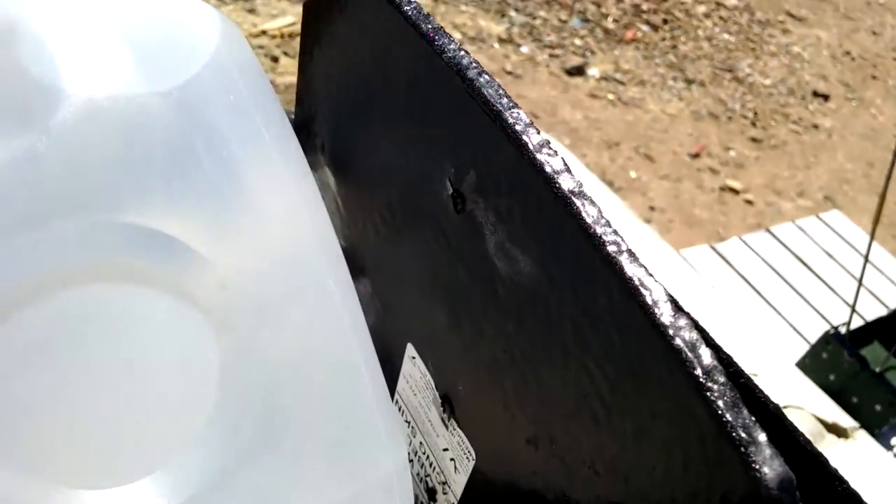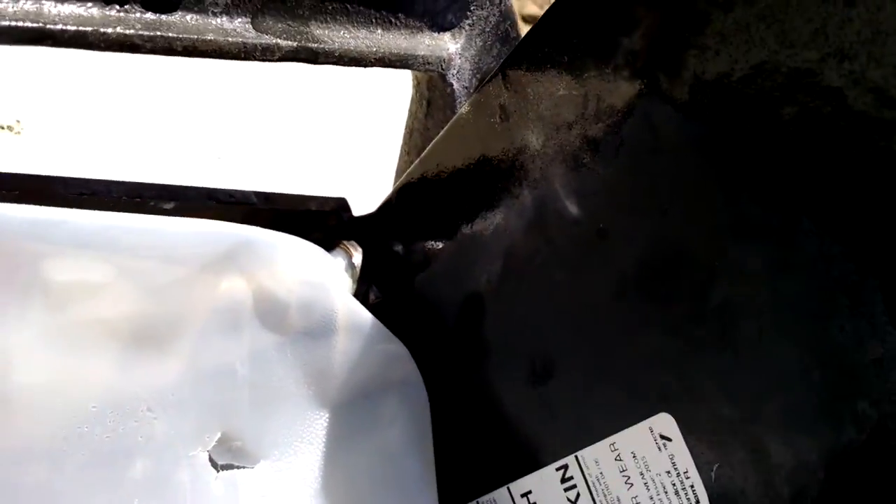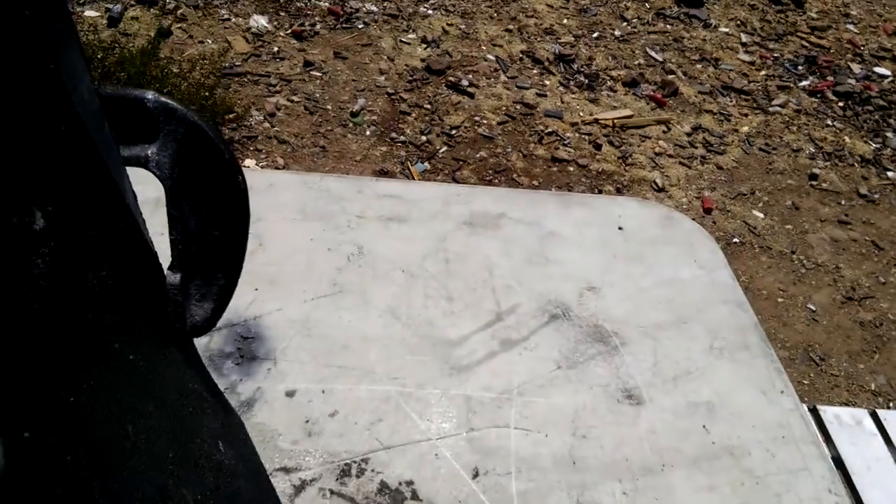Big huge dent in the backside, but... stopped it. Pretty decent for a steel plate, I guess.